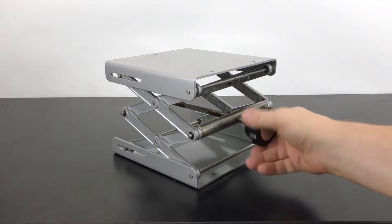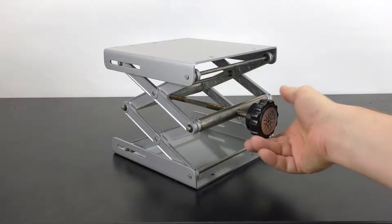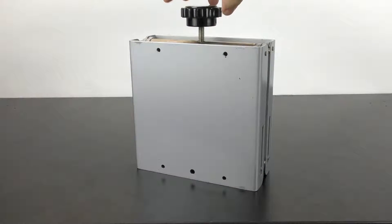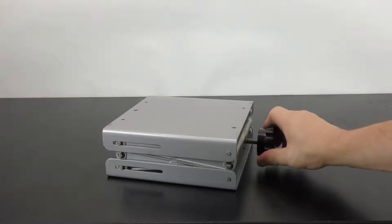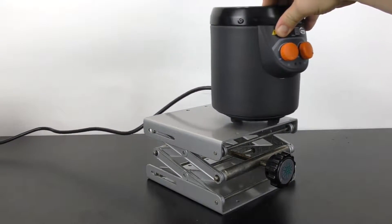The scissor jack design allows you to adjust the height simply and easily with a simple turn of the knob. There are holes on the top and bottom if you wish to mount other support stand hardware, but it does not matter which orientation you use the lab jack in.